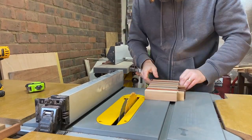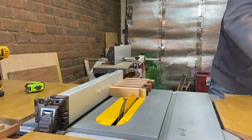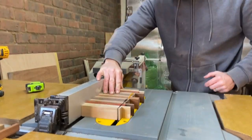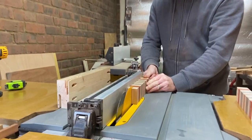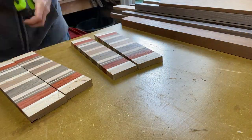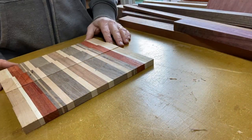Hi everybody and welcome back to the channel, happy new year to you all. In this nightmare of a video I'm attempting to make some coasters, but unfortunately it just keeps going wrong. I had this off-cut from a previous cutting board, cut it into small strips, and the idea is to make four coasters with a crazy pattern using several glue-ups.